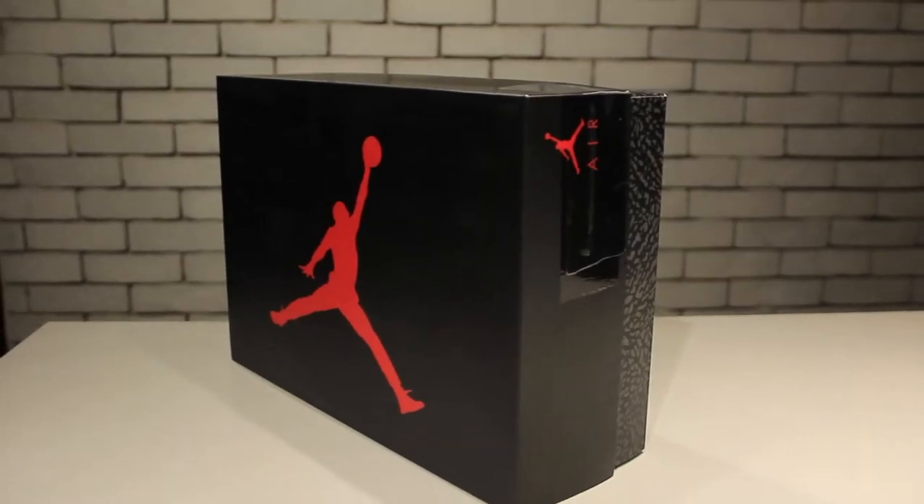If you've been enjoying our content, please click on the subscribe button — it goes a long way for us. Follow along on Instagram: I am at Keo Kosho, follow at Adjama Mag, and follow at Honeycomb Manila on Instagram as well. If you don't know what to comment, just comment with your favorite color, because the color of this shoe is a lot of people's favorites.